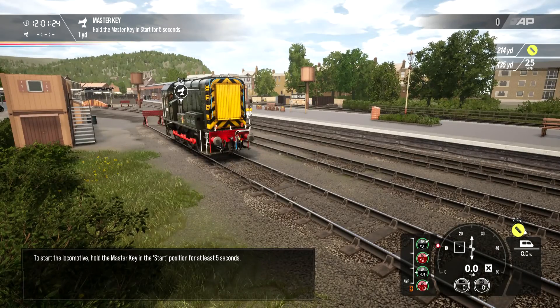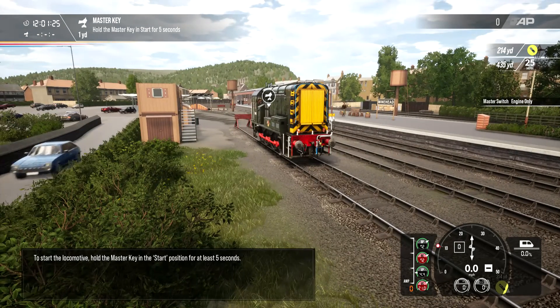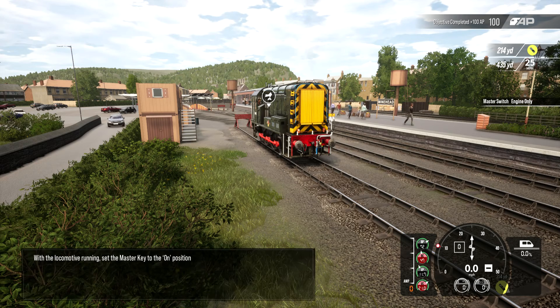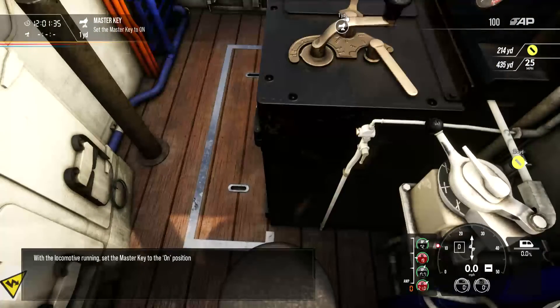To start the locomotive, hold the master key in the start position for at least five seconds. With the locomotive running, set the master key to the on position.